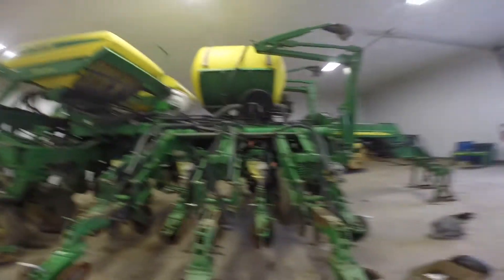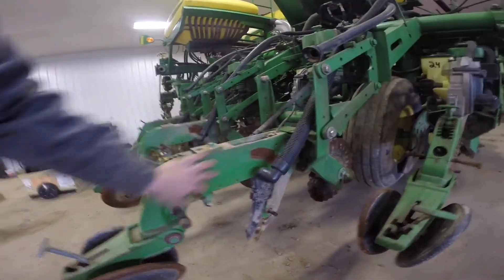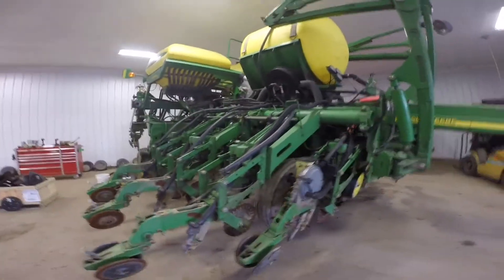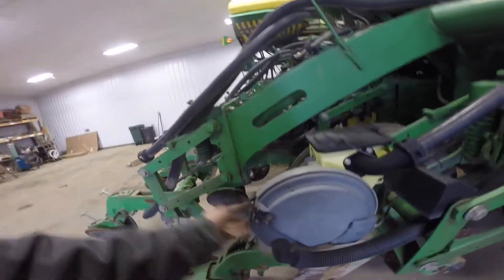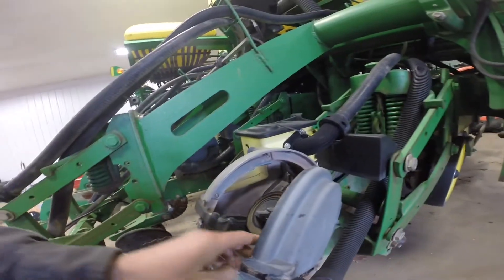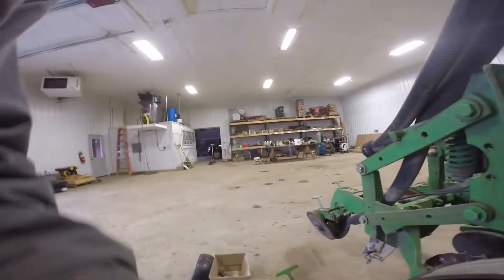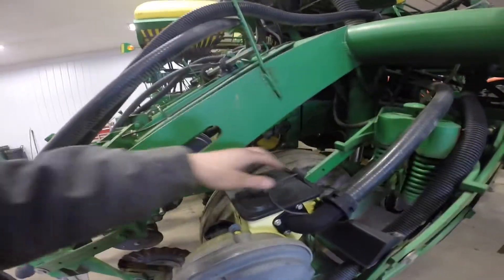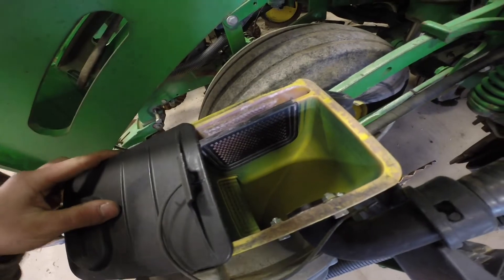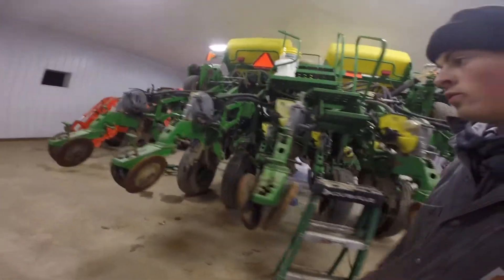Some of the features on this planter: we're stripping down all the seed disc openers and basically rebuilding everything. We'll leave this frame but everything else is getting rebuilt. These are vacuum meters — they hold vacuum pressure and drop the seed more uniformly down the seed tube, delivered through this hose into a mini hopper from the bulk tank up above. It's a 12-row 30-inch center, or 24-row 15-inch center configuration.